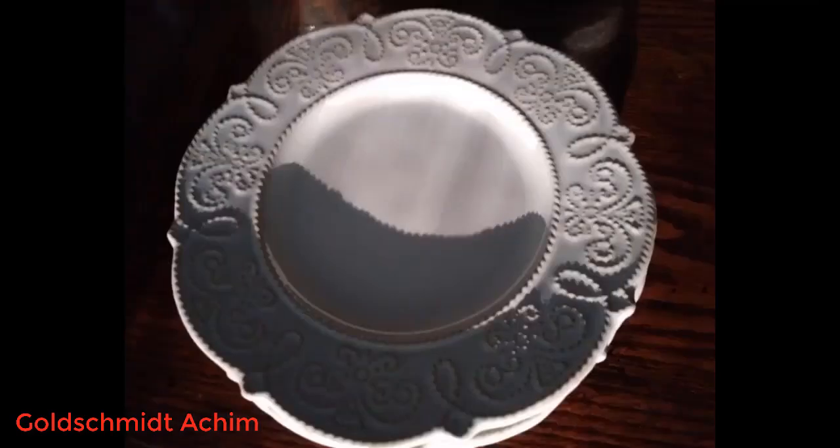That said, these faux gres stone pieces are striking in their design and add a perfect touch for whatever your setting might be. The attention to detail is consistent across every piece, with an emphasis on quality.